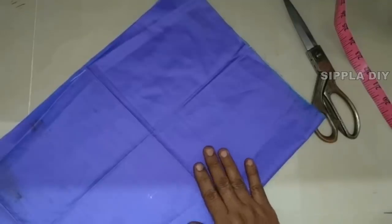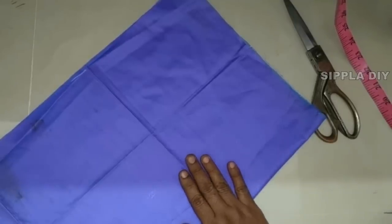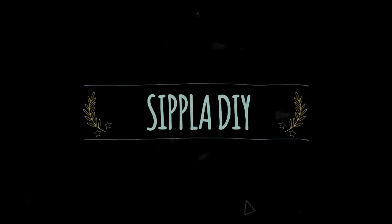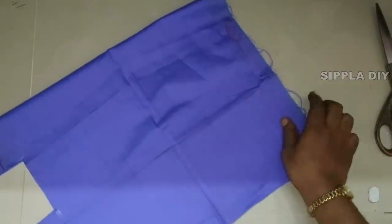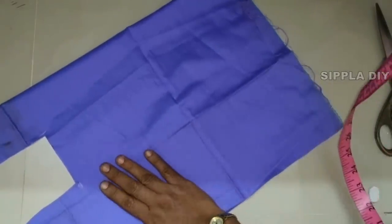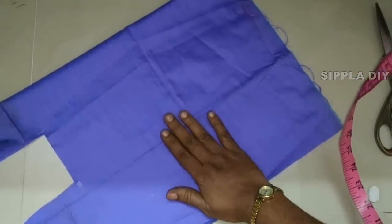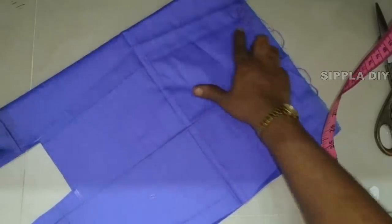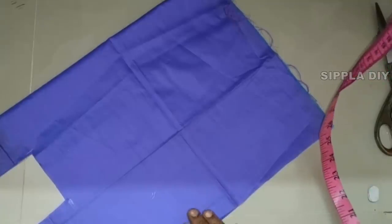I am going to put a paper cutting in the bag. Now we have to cut the paper cutting. We will cut the shape and cut the paper cutting.